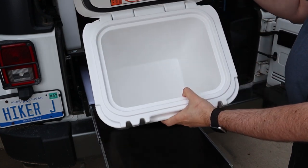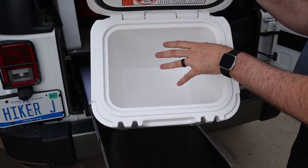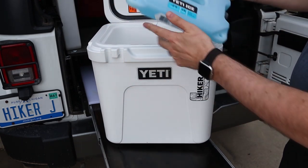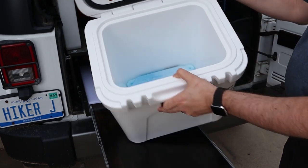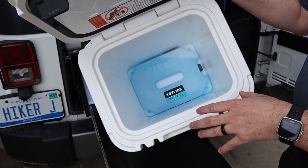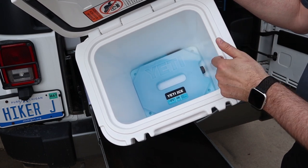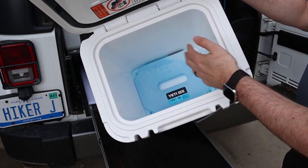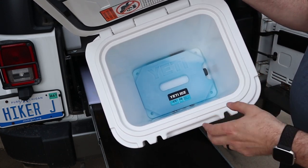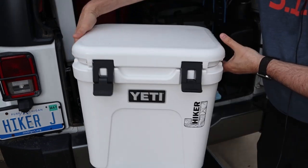On the inside they have the seal just like normal, and as I said it's nice and deep. They did build the bottom to fit perfectly a four-pound Yeti ice block, so you can see how it takes up that bottom perfectly. This is how I plan to use it. As you'll see in my thermal testing, one of these is not enough — you'll need to add a two-pounder here or there — but this is the core piece they say to drop in the bottom to keep that temperature down.